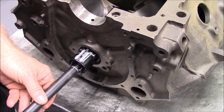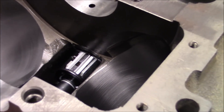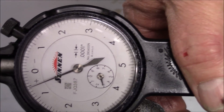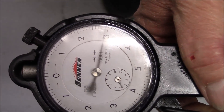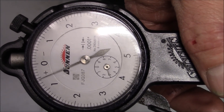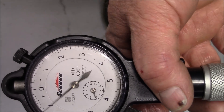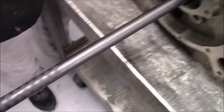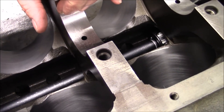We're going in to measure the number two cam tunnel housing bore. We're on this side of the oil hole and we're about five tenths over the high. Now let's get on the other side of the oil hole — we're about five tenths over there too. Being five tenths over the high is not the end of the world. So what we'll do is use a coated cam bearing on this hole to help tighten up the clearance.